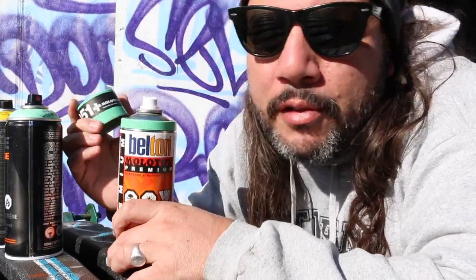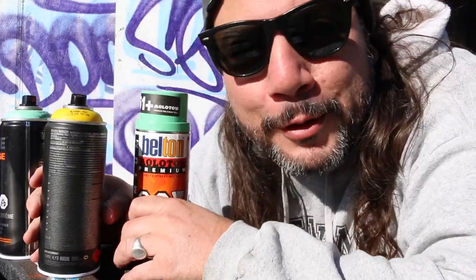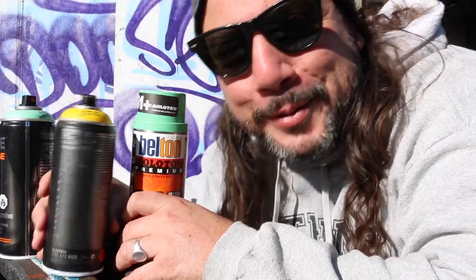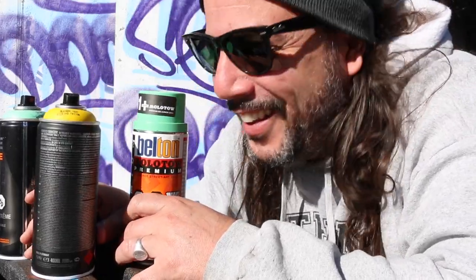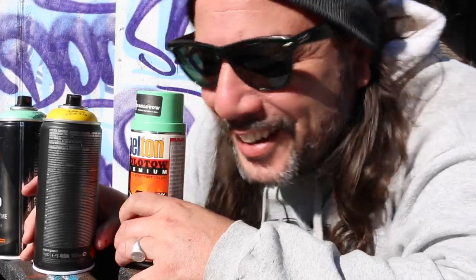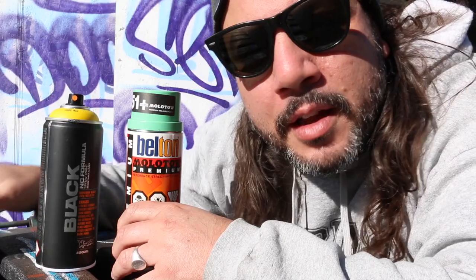Leave it to the Germans to over-engineer things, right? Well, this is German too. Germans are also very efficient sometimes — over-engineer efficient. I love German technology. They really do make the best spray paints, hands down.